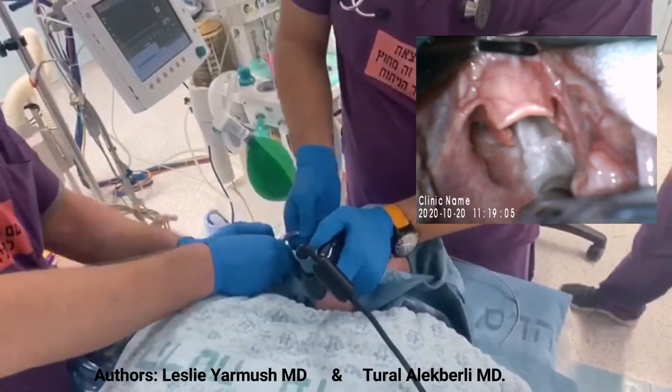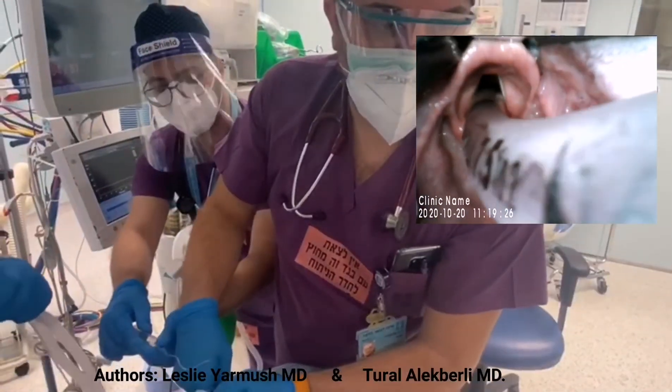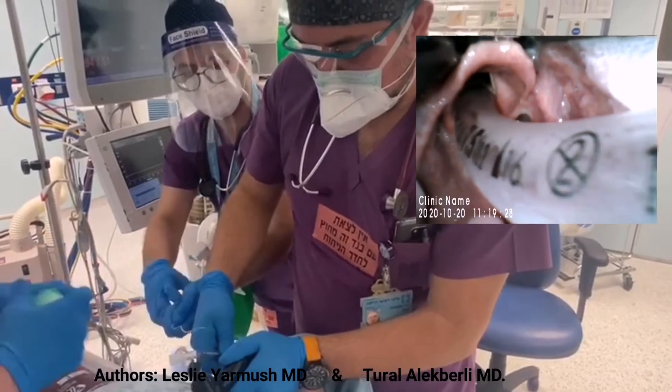No manipulation needed. After successfully intubating the trachea, we pull out the stylet and inflate the balloon.